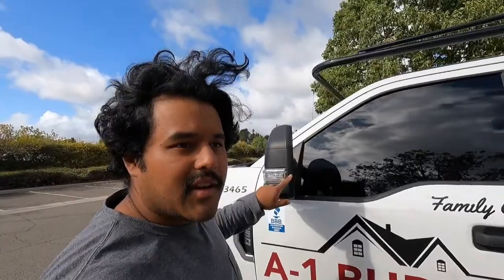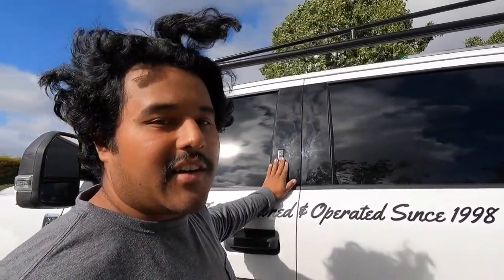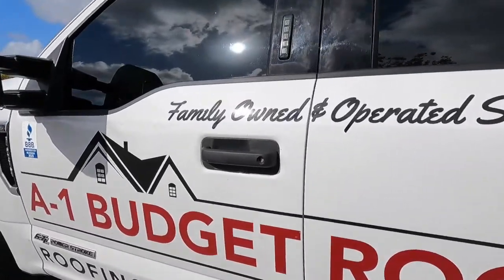A couple of cool things about this truck: standard F-250 tow mirrors with a blinker on the mirror and an amber light at night. It also comes with keyless entry — if you lock your keys in the truck, punch in that code and it opens the door right up.